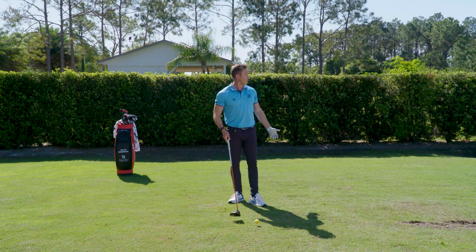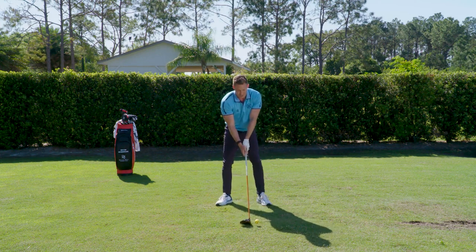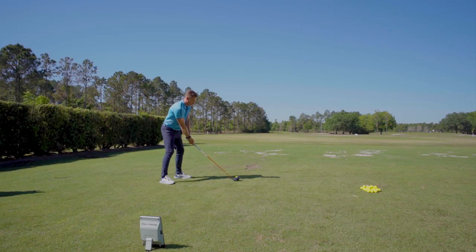Now I'm going to set up on the low heel. If I hit it on the low heel and swing at about 110, that's going to tend to make it go a lot shorter. You're going to see that the smash factor is a lot lower. I'm just purposely setting up here on the low heel, going to try to make the same speed of golf swing — ball speed will be lower and therefore my smash factor will also be lower.